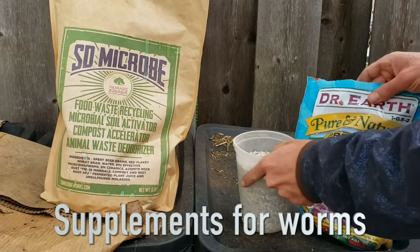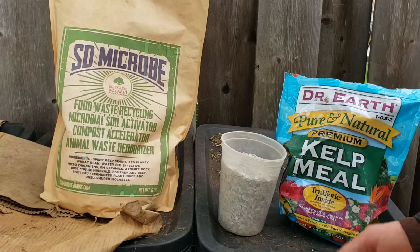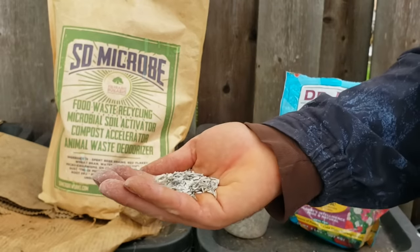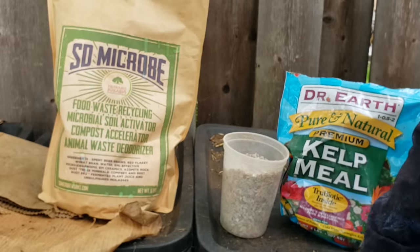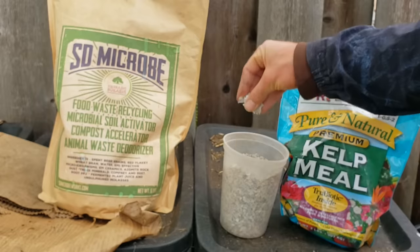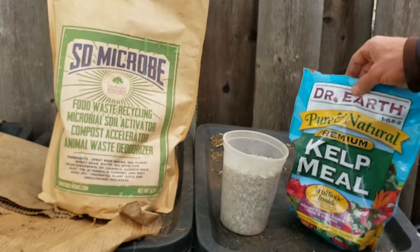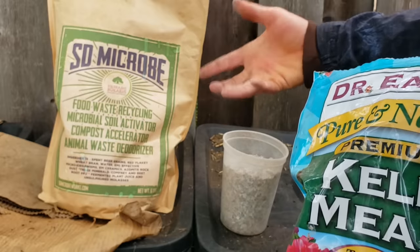Here are a couple of optional supplements that can enhance the nutrition of the worm bin so you have healthier worms, better biology running through the worms' gut biomes, and more nutrients in the castings overall. First is oyster shell — a supplement I also use for my chickens and add to my market garden soil to feed calcium and microbes. The worms and bacteria help convert this into a compound called chitin, which is fantastic for plant cell walls. It takes a long time to break down but their acids start eating away at it.